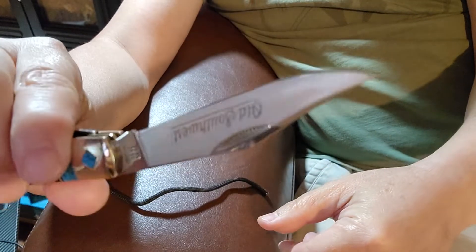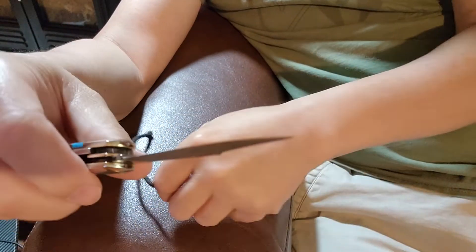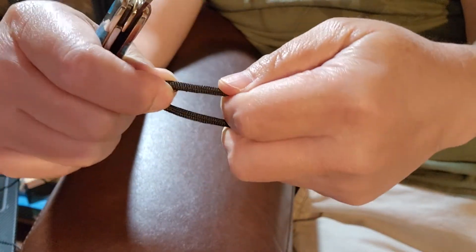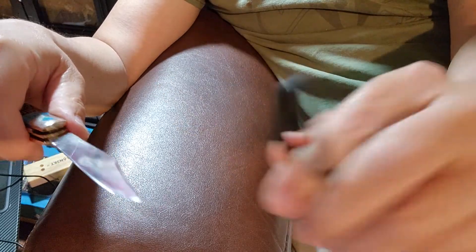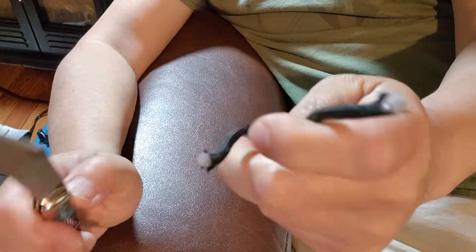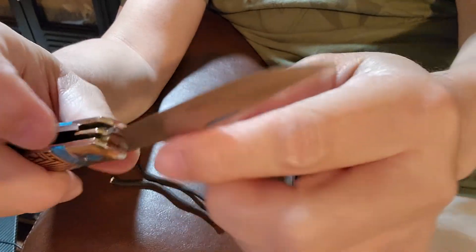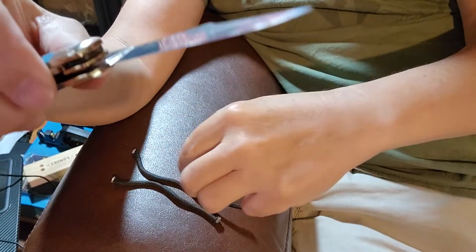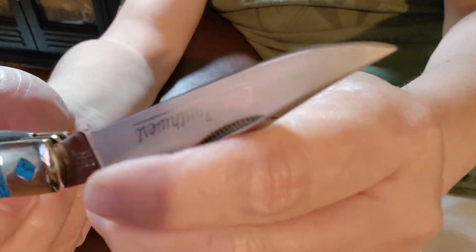This is a multi-purpose knife you'd use for multiple tasks. Let's see how sharp it is — this 550 cord cuts it. Now this is not a factory edge; I sharpened it using a hand sharpener and also stropped it, so it is considerably sharper than what it was straight out of the box.